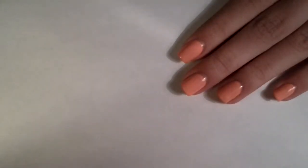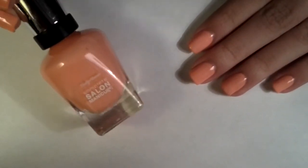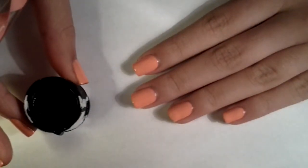Start with a base coat and paint your nails with a coral polish. You can choose any color you'd like — I just decided to do it with a coral polish.